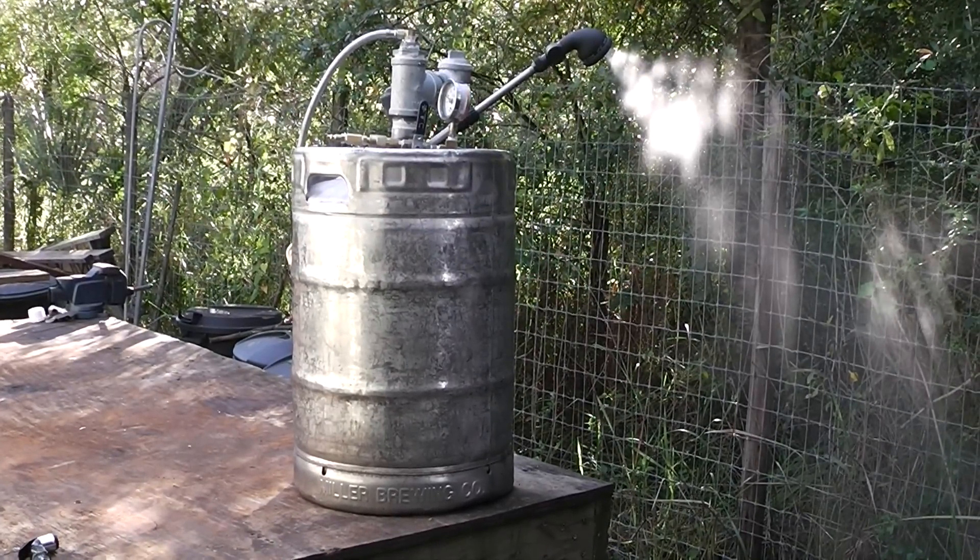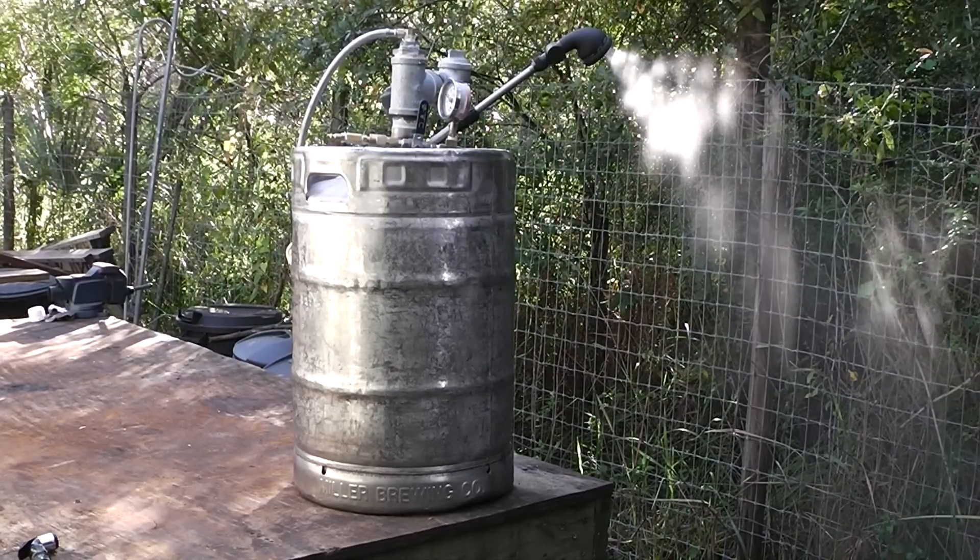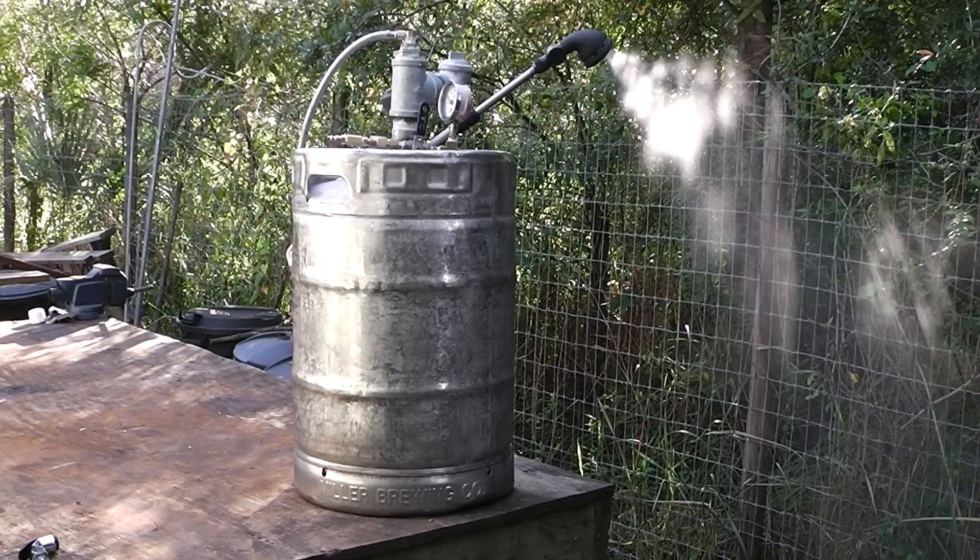Hey, Homestead Prepper. I want to show you guys my 100% off-grid, high-pressure, hot shower idea that I came up with, and that's a beer keg.